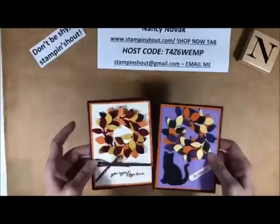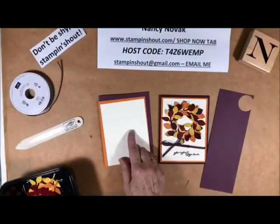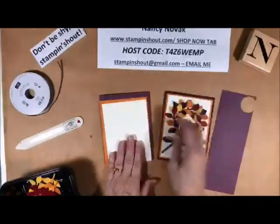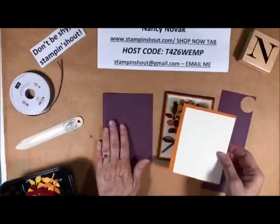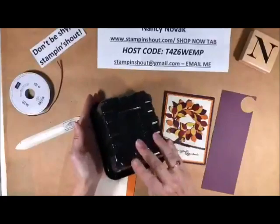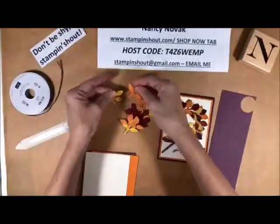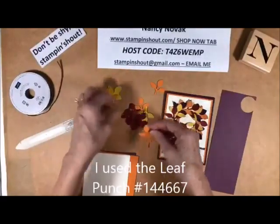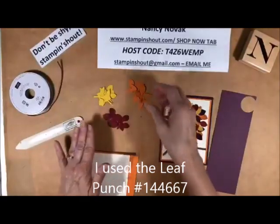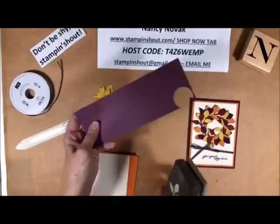So here are the cards up close. I'm using Fresh Fig. This one I used Blackberry Bliss — very, very similar in color. So I just changed it up a little bit. Fresh Fig, Pumpkin Pie, Very Vanilla, and I punched out a few leaves already to save a little time. So I have a lot of the brights: I have Crushed Curry, and Pumpkin Pie, and Cherry Cobbler. And for those of you who aren't familiar with the punch, I will show you.